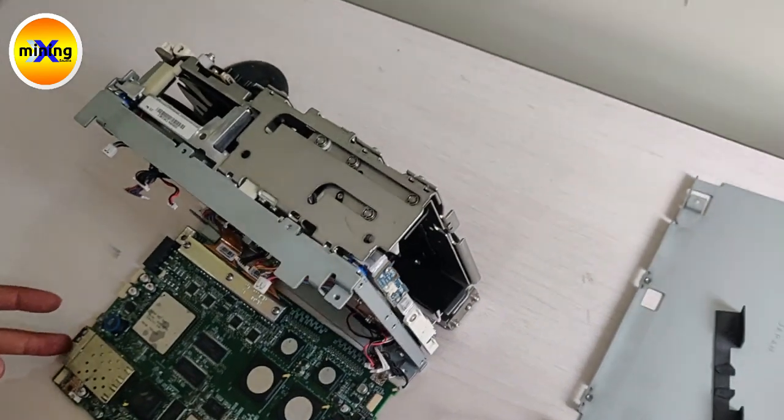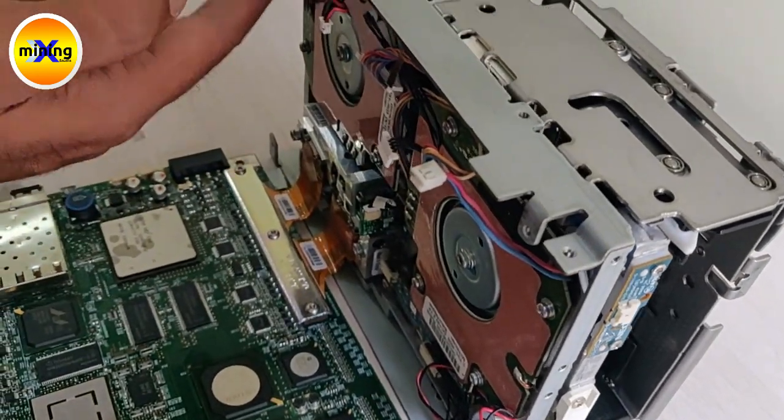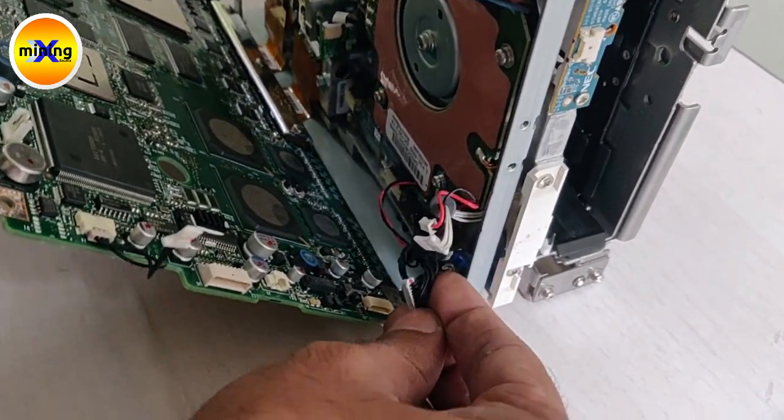Once this one is done, we have to check the connections. Here two cables will be there, and here two cables will be there, and here a series of cables will be there. We have to connect that handle to PCB. First this side we have to start, so connect this cable.